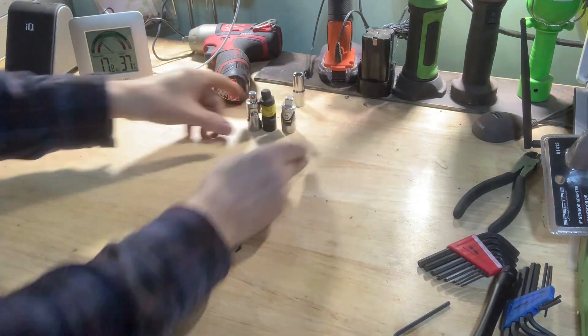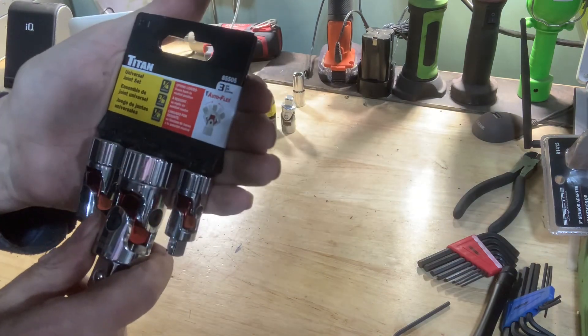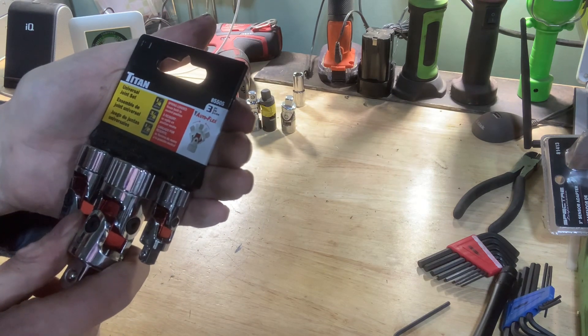But today I found these — ta-da! The Titan universal joint set. Auto flex, spring-loaded, flexes back to neutral position. Three-piece set, part number 85505.